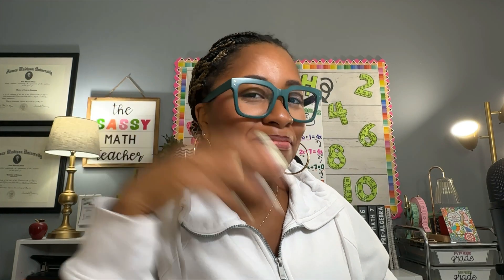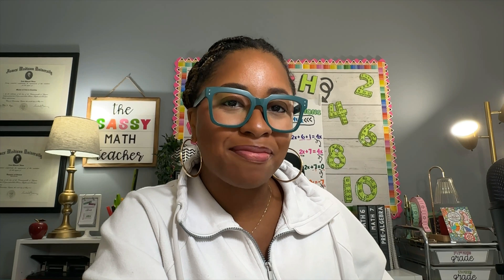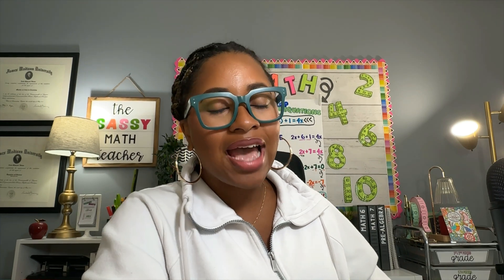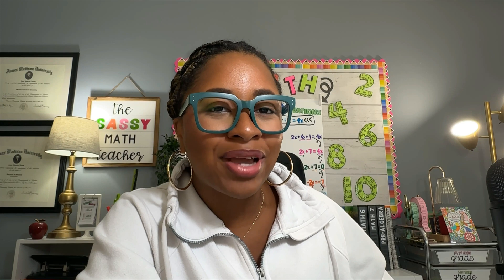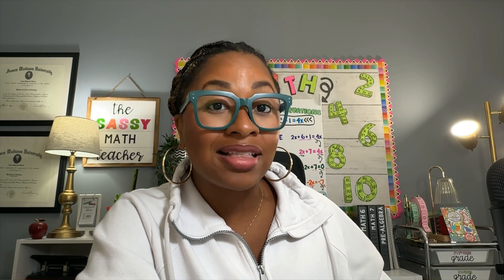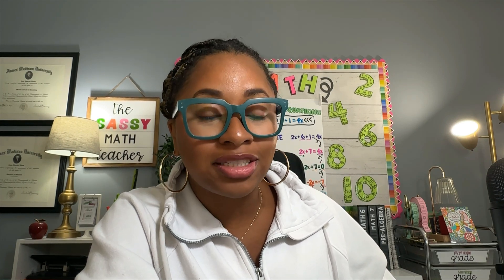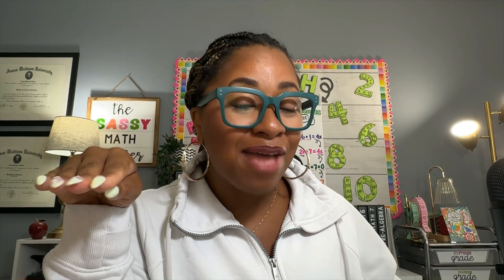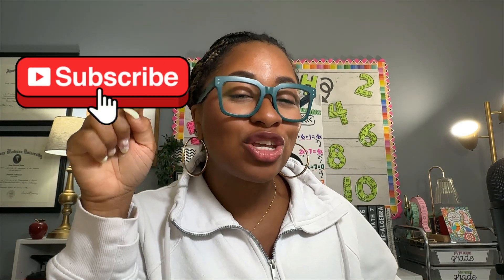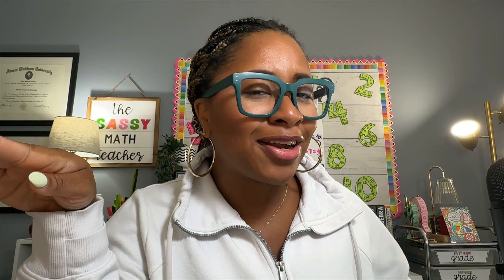In case we haven't met yet, my name is Asia Hines. I'm a seventh grade math teacher and resource creator. I teach in Northern Virginia, and one of my favorite things in the entire world is helping other math teachers make math class engaging. I want students to be rushing to come to your class. If that is your vibe, hit that subscribe button so you never miss one of my videos.